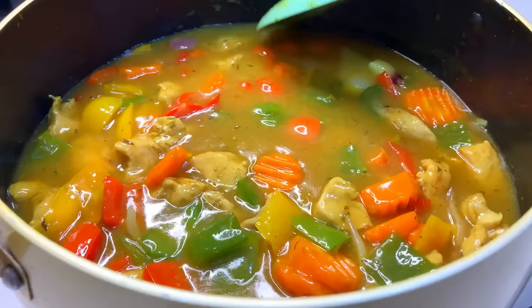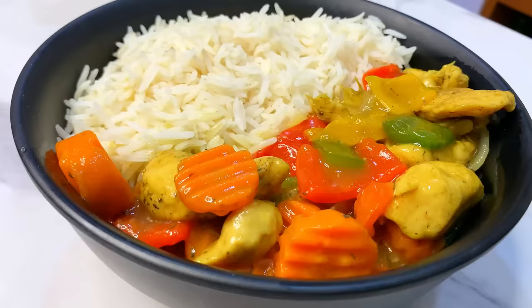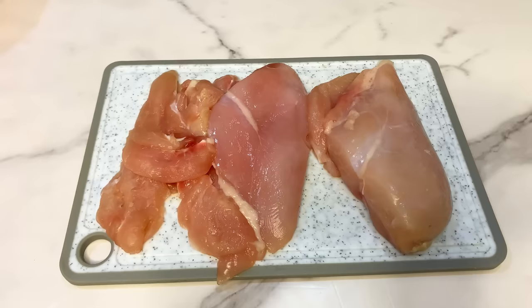Hi guys, welcome back to our channel. Today we're going to be learning how to make some very easy and delicious chicken curry sauce. Without wasting your time, let's get straight into business.